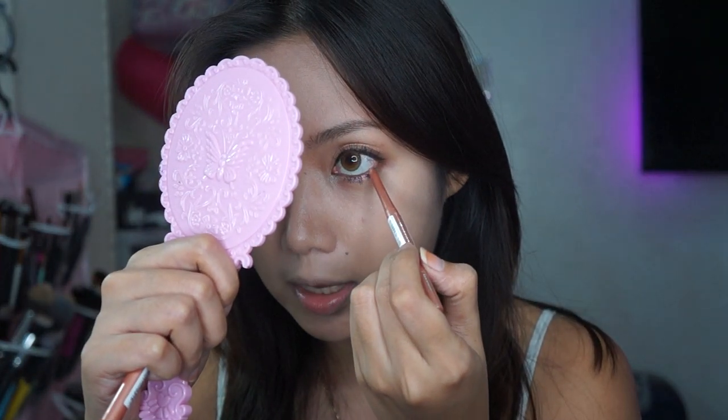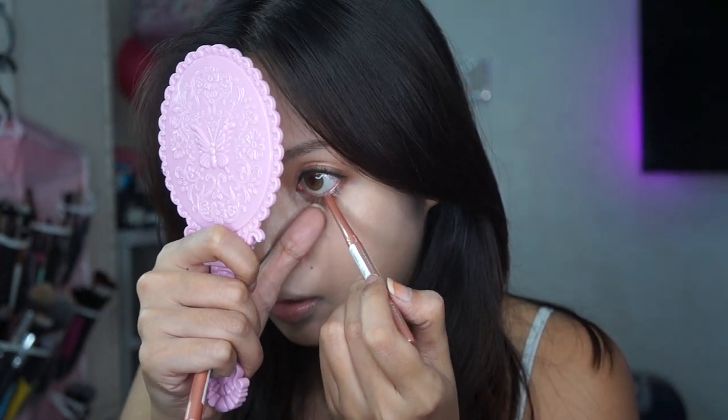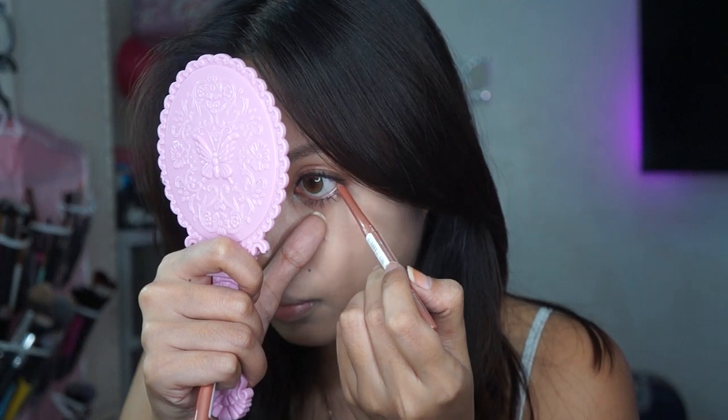For my waterline, kung gusto mong mas brighter tignan yung eyes mo, magamit ako ng gold na eyeliner for my waterline. Pwede ka din gumamit ng cream color — huwag lang yung white kasi for me, super exaggerated siya tignan talaga. I'm just using my nails to pull my eyes down — pwede mo gamitin yung thumb mo to pull it a little bit. I don't know if you can see the difference, pero it just looks a lot brighter.